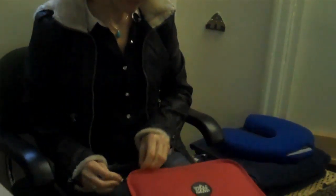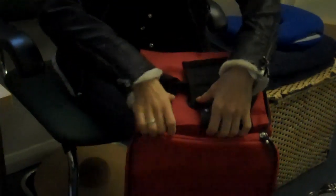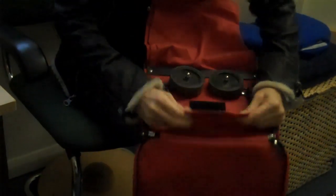It's a simple little case. You nearly unzip it, flip it out, and the wheels come like this.